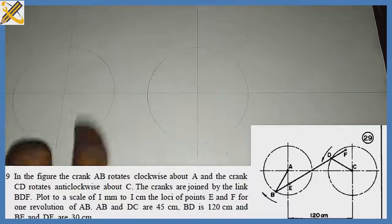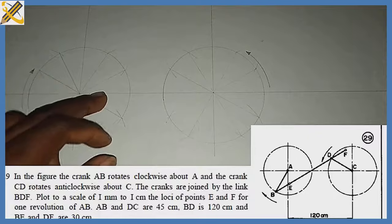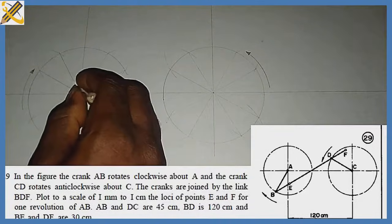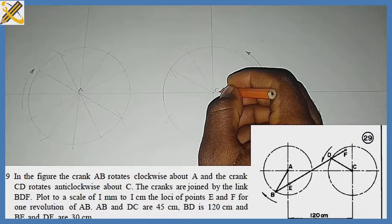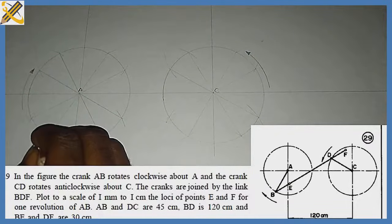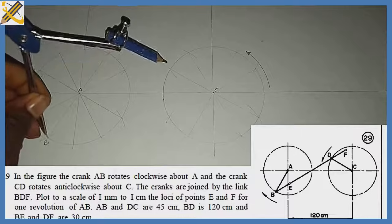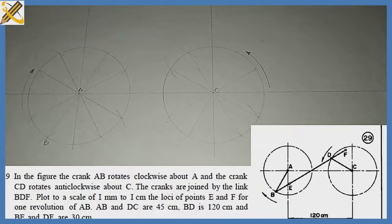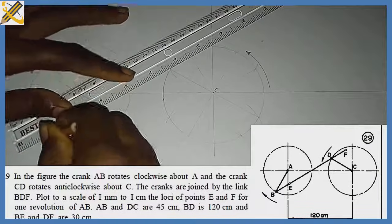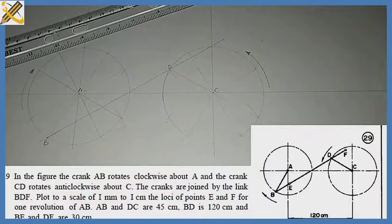The next step is to divide each crank into 12 equal parts. Crank AB is moving in the clockwise direction and crank CD is rotating in the anti-clockwise direction. This is my point A and this is my point C. With point B established, we are told that the distance between point B and D is 120mm. With my compass set to 120, I strike an arc and join with my ruler from that area down to this point — this gives me my line BD.